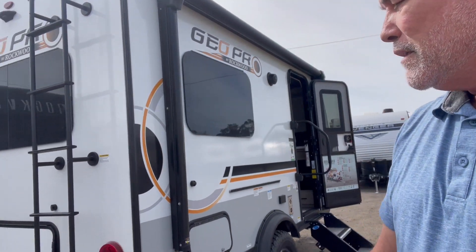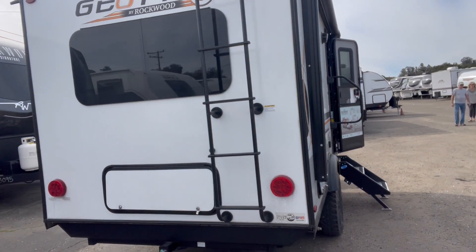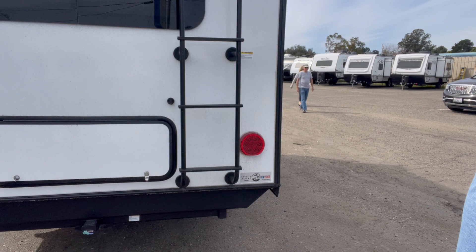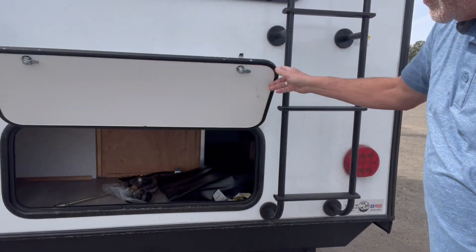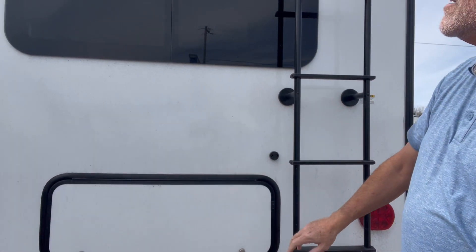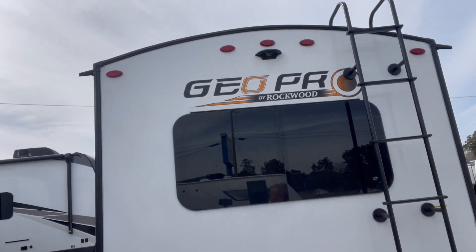Around the back, you've got a ladder and additional storage, plus a receiver hitch at the bottom there — you can put a bike rack on there. And here you've got a nice-sized trunk for your gear. Backup camera pre-wire there.